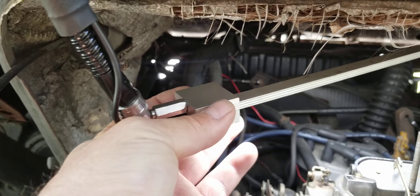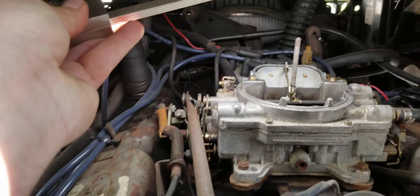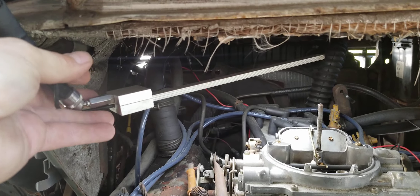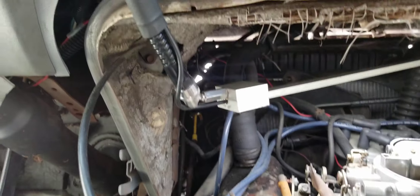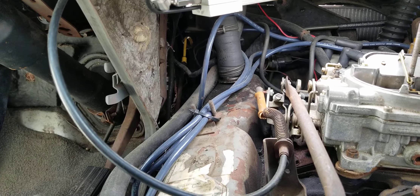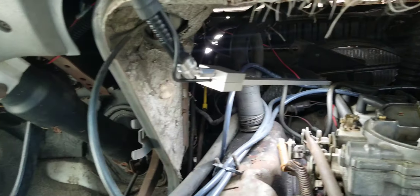It attaches to the front windshield up by where the rearview mirror would be, and there's a 36-inch long bendable metal gooseneck that comes down to a 12-inch light stick that hovers about 10 inches from my carburetor. There's a stainless steel custom-made swivel that allows it to go at any angle or any pitch.